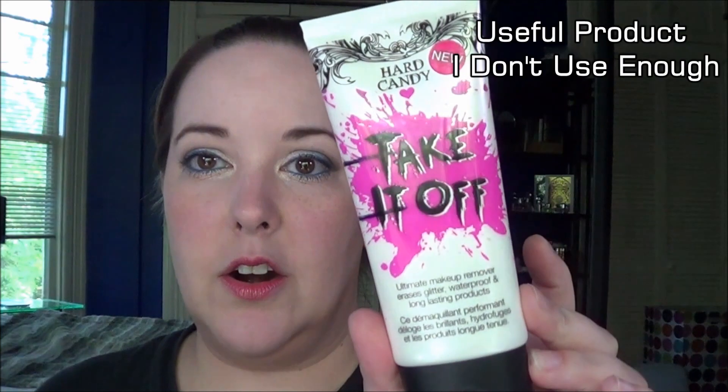Then I have the Hard Candy Take It Off Makeup Remover. I didn't have any of these marked when I did the original video, but I did mark them afterwards — so I started right here and I am now right here. It actually looks like I used a good bit, but this is really thick right here, so there is definitely a lot more product in it.